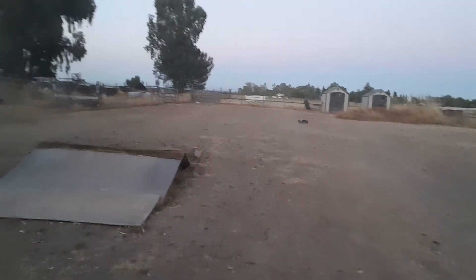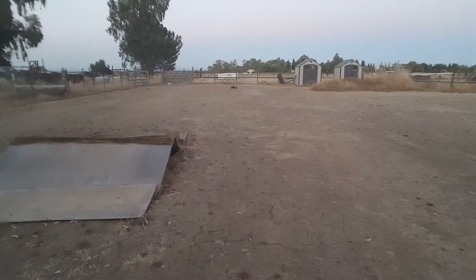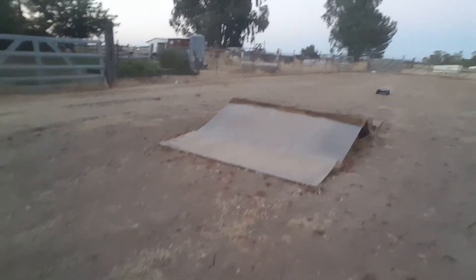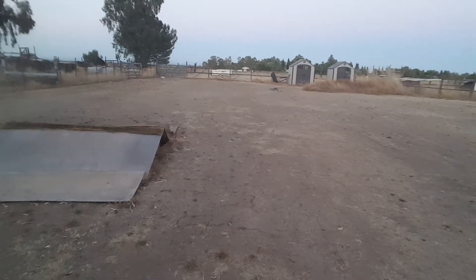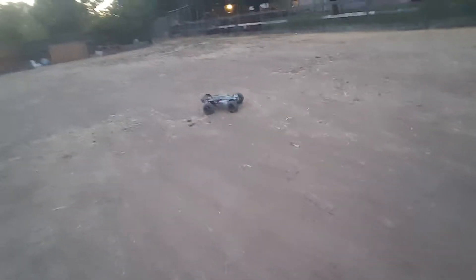It jumps really well — going way up high. It landed right there, and that's about 60, 65 feet over there. I didn't even gun it at all — it was like half throttle and it went about 60 feet. Just so easy from that jump.